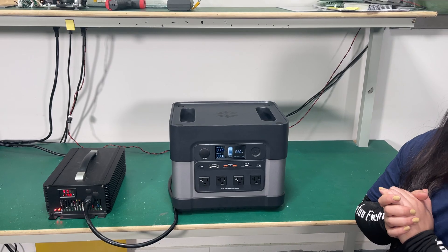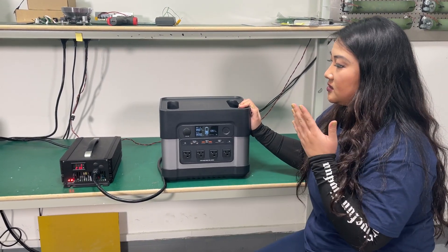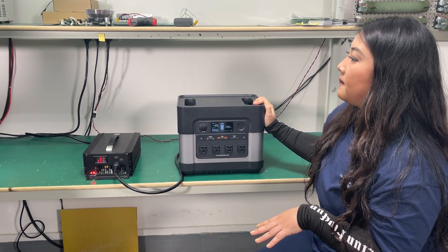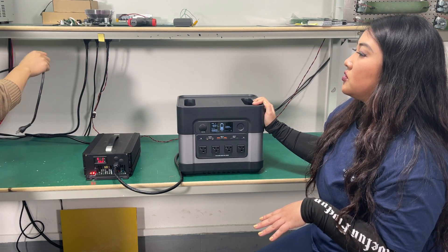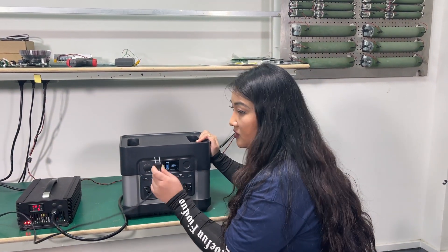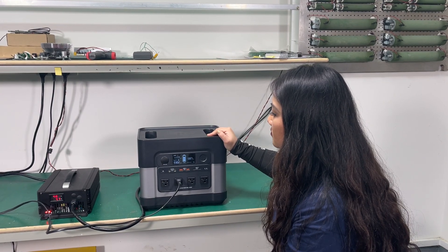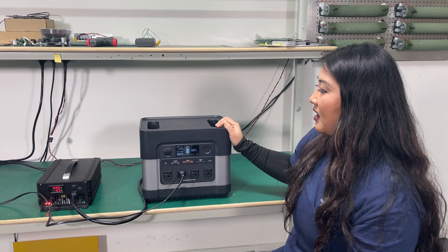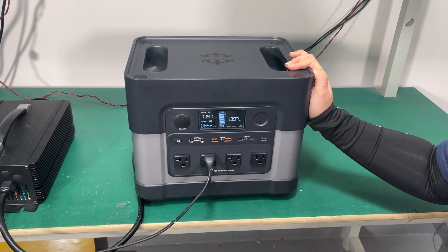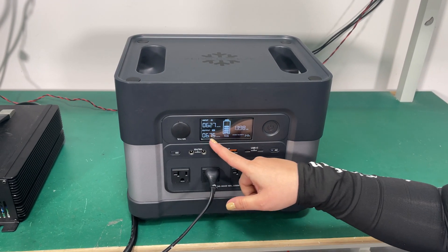Now let me plug into the load control in the back so we can show you that the LikeHive is charging and discharging at the same time. This is connected to the load control behind me. I'm going to plug it in and turn the AC switch on. Now you can see there is input and there is output — the input is still over 1100 watts and the output is around 800 watts.